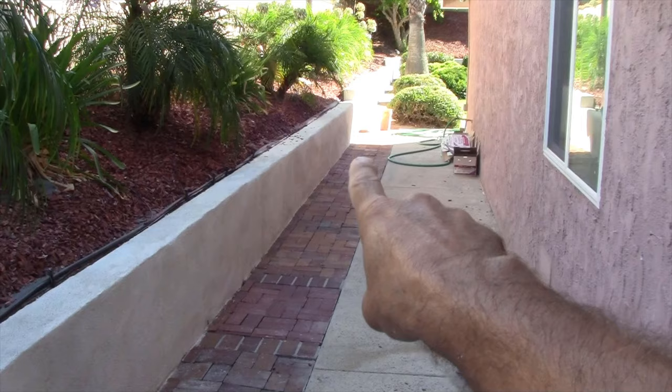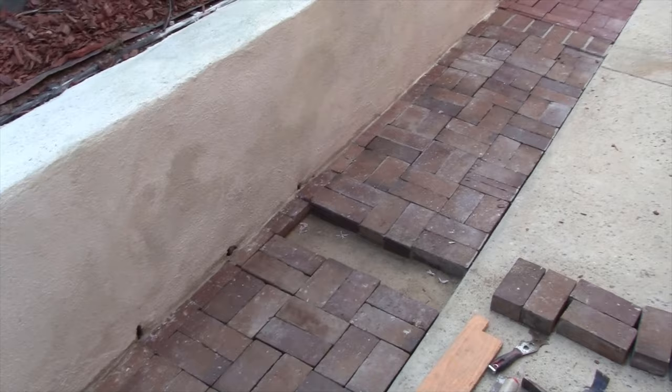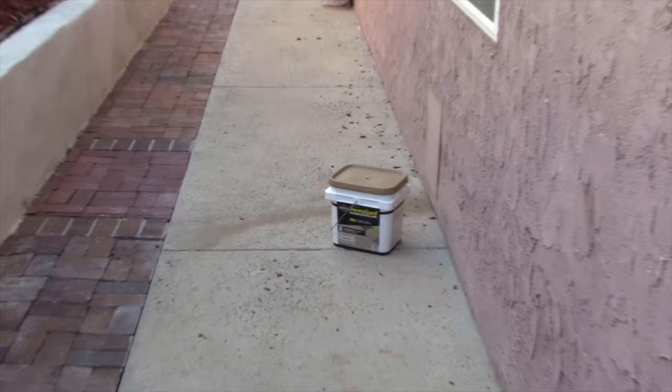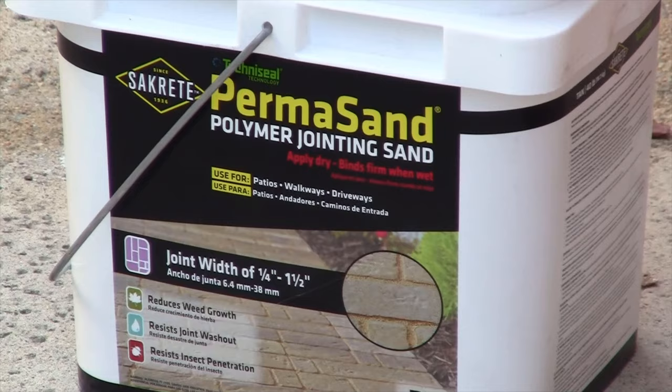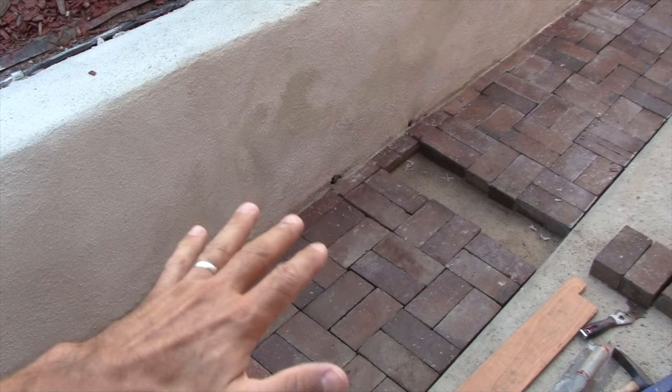So this walkway or sidewalk area here, as you can tell, is half cement and this half brick over here. Here's just a side profile of what's going on. I messed around with this a few years ago and when I did so, I did not put this product on. This is going to be the magic that you absolutely need — Permasand, polymer jointing sand. You need to have this product in between the joints so that it solidifies and holds everything in place and prevents weed growth.